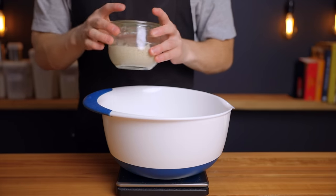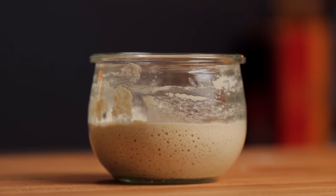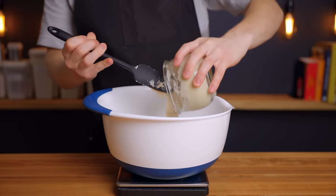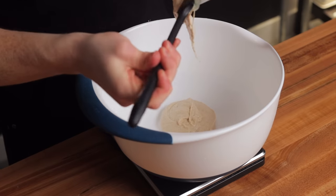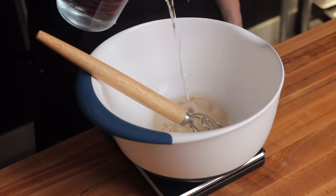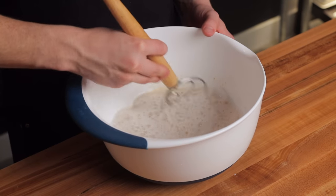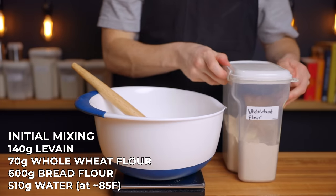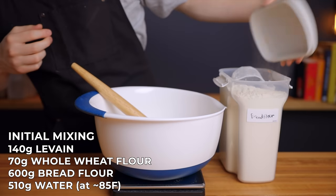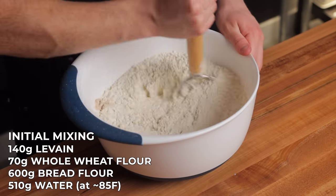After one and a half hours my levain has risen to just about double its original size and has plenty of bubbles throughout, so I'm ready to start mixing the dough. In a large bowl add 140 grams of levain, which should be about the entire thing, along with 510 grams of water preferably around 85 degrees Fahrenheit. Stir to dissolve the levain, then add 70 grams of whole wheat flour along with 600 grams of unbleached bread flour and stir until all of the flour is completely saturated. I like to start with a dough whisk then finish it off with my hands.